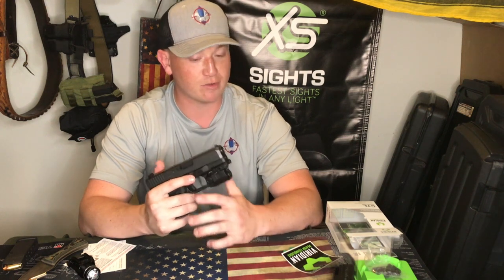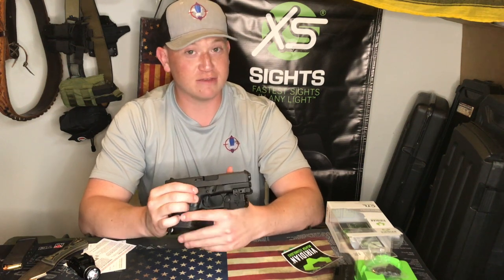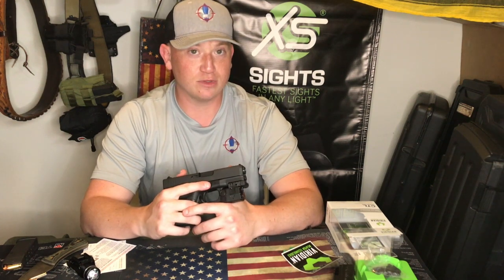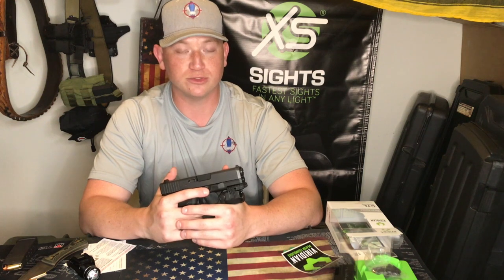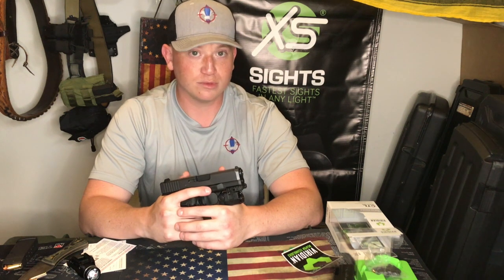I've read some positive things about Viridian, but I've never had one myself, so we'll see how this works. Let me know in the comments if you've ever used a Viridian product or have any experience with them. Also let me know what kind of applications you think this light could be used for. If you have any questions, find me on Instagram at Shooting with the Sarge, or drop your question in the comments below. As always, stay tuned for more — Sarge out.